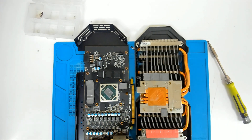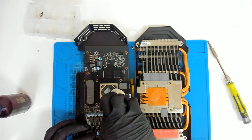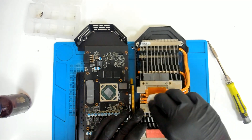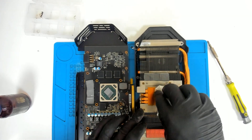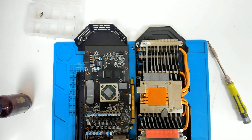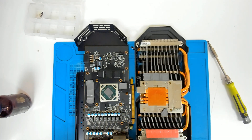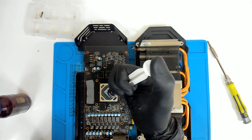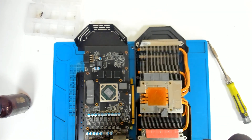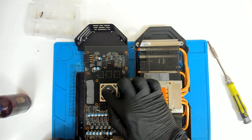Now we're going to use some alcohol to clean it. We're going to apply Amhix 4 thermal paste — this is 45 grams. Don't put too much, otherwise next time when you clean you'll have more work to do.